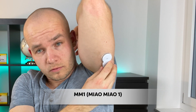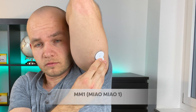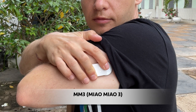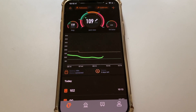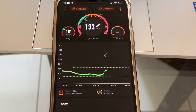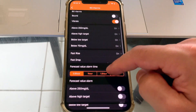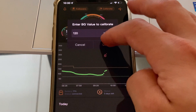Before we get to the differences between MM1 and MM3, I just want to briefly summarize what they have in common. Both of these transmitters are plastic add-ons which you place on top of your Libre sensor and they automatically feed your blood glucose data to an app on your phone. In other words, they can turn your Freestyle Libre sensor from a flash monitor, where you have to scan to see your blood sugar number, into a real-time continuous monitor with no more scanning needed. They both enable features like highly customizable alarms, a calibration feature to make your readings more accurate, and many others.